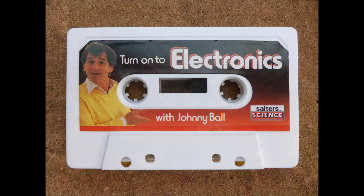Hello, I'm Johnny Ball, and if you've opened up a Thomas Salter electronics kit, well you've just taken the lid off the astonishing world of electronics.